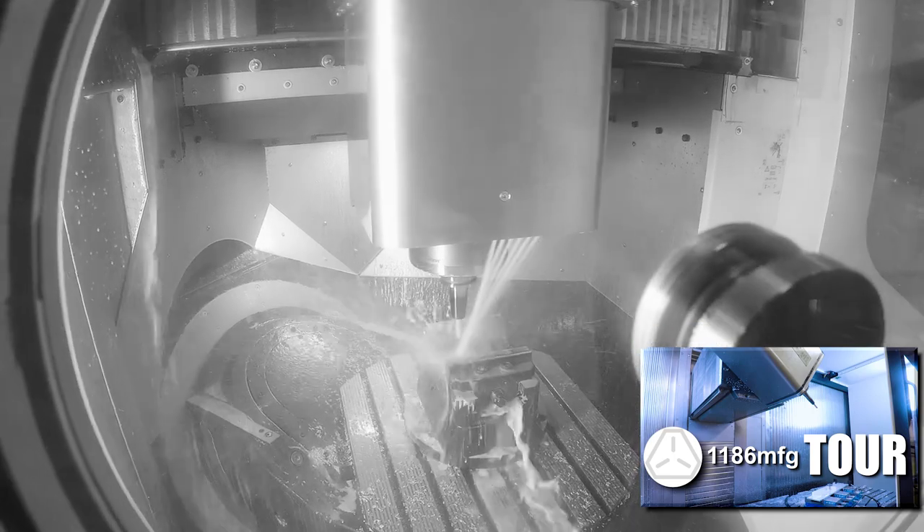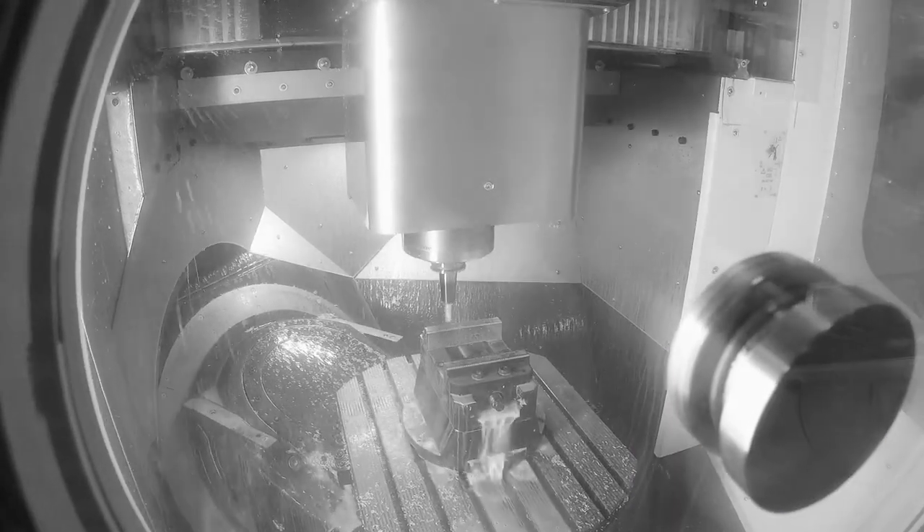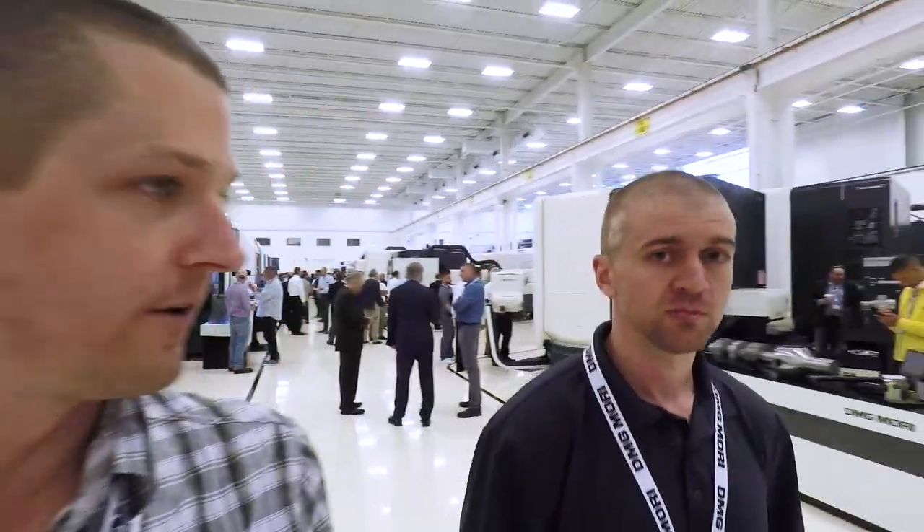We're looking at the Evo 60 full five-axis linear machine. Devon from 1186 has one of the Evo machines - it's a linear motor machine, so super fast. It doesn't actually have ball screws; it has these magnetic drives, think like a maglev train, which is really cool.